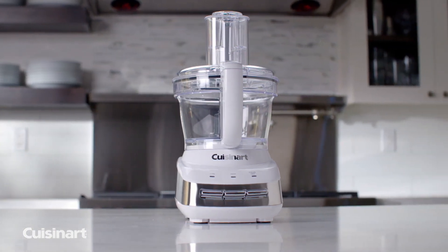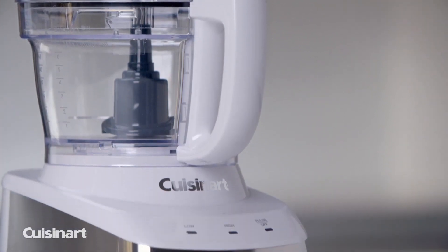Functionality, convenience, and reliability. The Cuisinart Core Custom 10-Cup Food Processor.